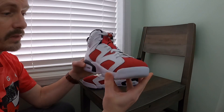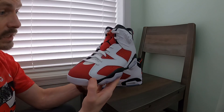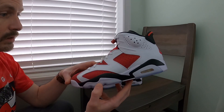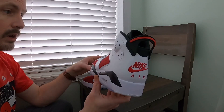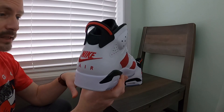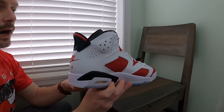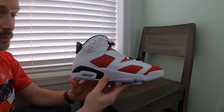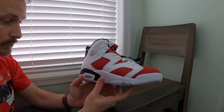And honestly, this is the first time I have ever held this shoe in hand. I recently sold my pair — I think they were called neutral gray sixes. When I saw that Nike was going to be re-releasing this shoe, I wanted to make a little bit of room in the collection for these ones. So I was really hoping to be able to cop them in my size today, and fortunately I did.